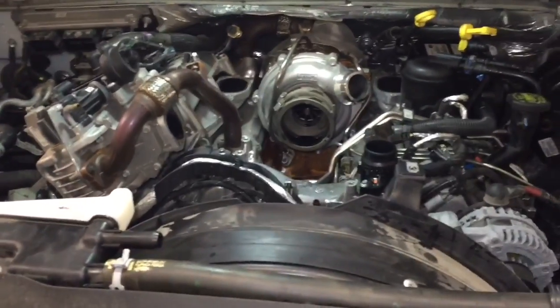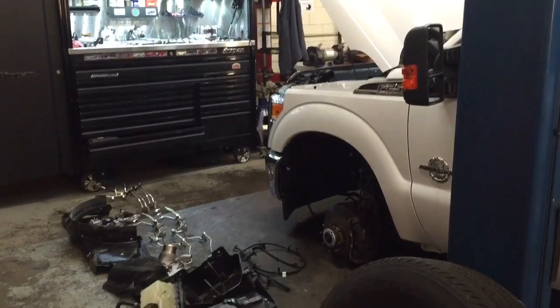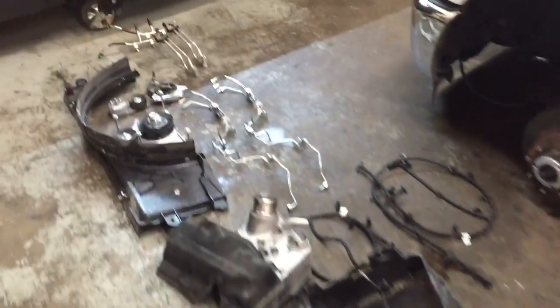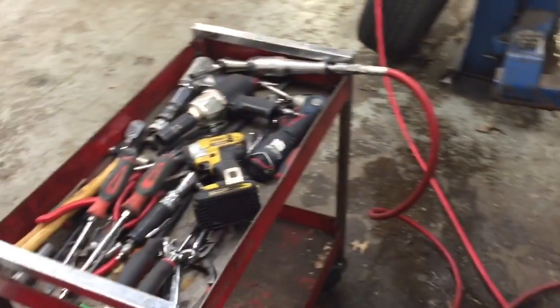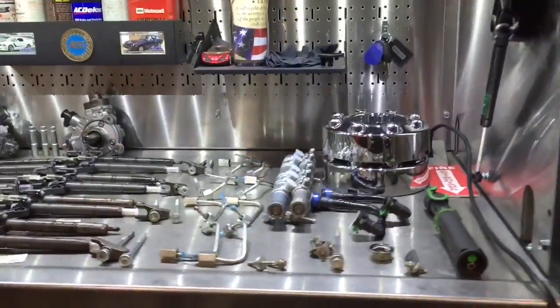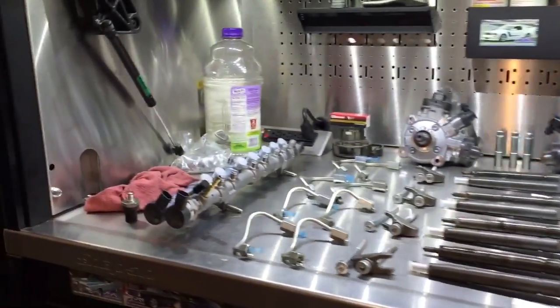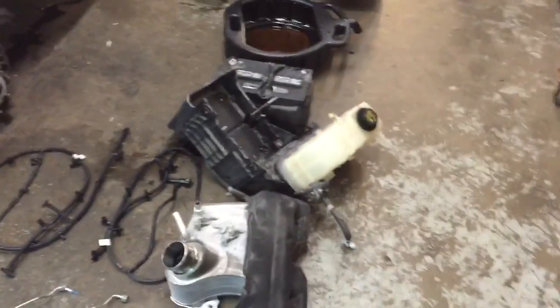Anyway, back to work. This is why you don't use diesel fuel contaminated with water in your diesel truck — it's over $4,500 in parts because a lot of stuff has to be replaced.